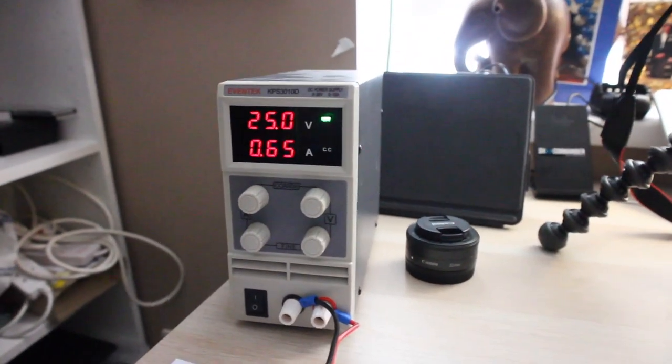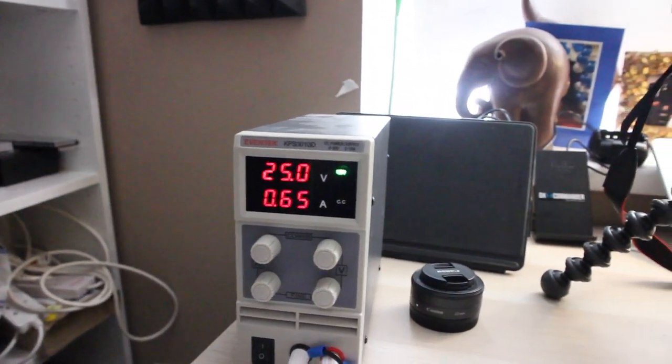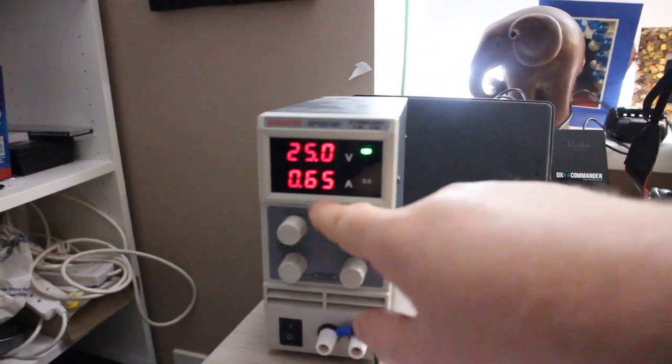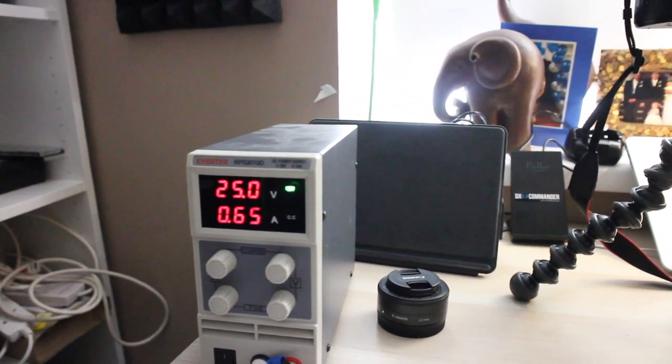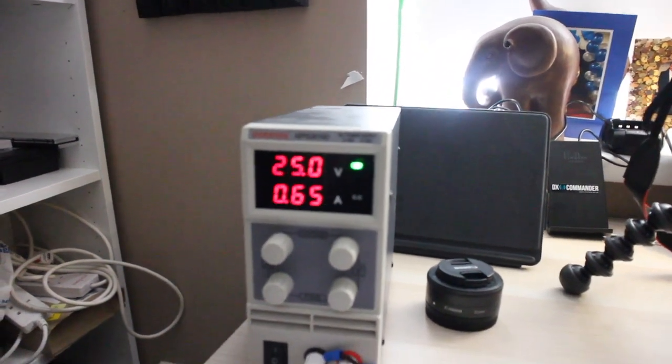Hopefully I'm going to give Paul a shout and see if we can arrange anything this morning on the 4m band. I'm running the radio off this adjustable power supply. The radio can take 24 to 28 volts. I'm running about 25 volts on standby and receive, and it's drawing about 0.6 amps.